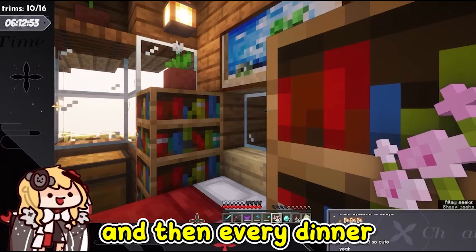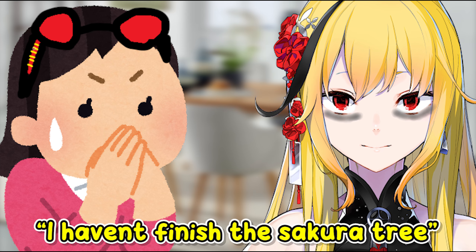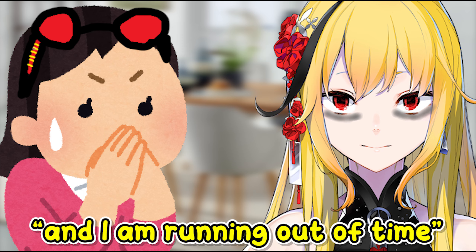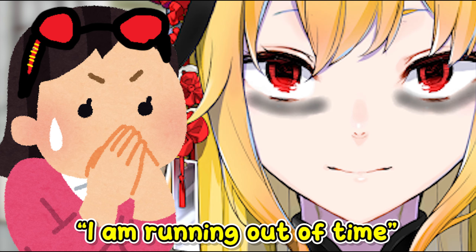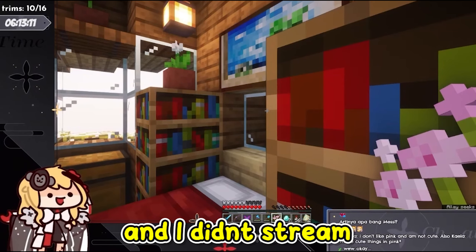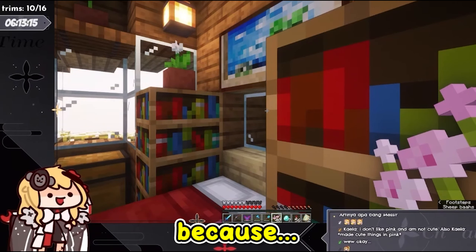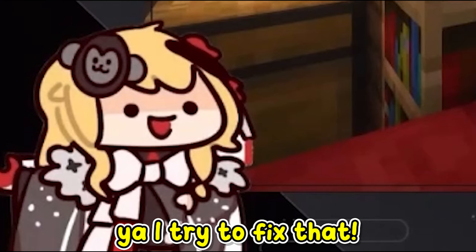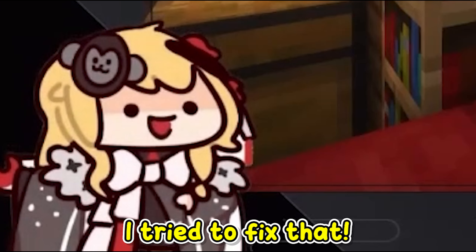Every dinner and breakfast, I told Mama Ella that I haven't finished the Sakura tree and I'm running out of time. I didn't stream in the afternoon just to work on it — I kept trying to fix that.